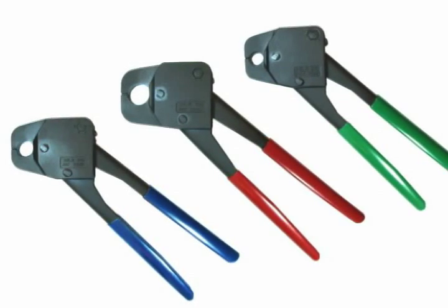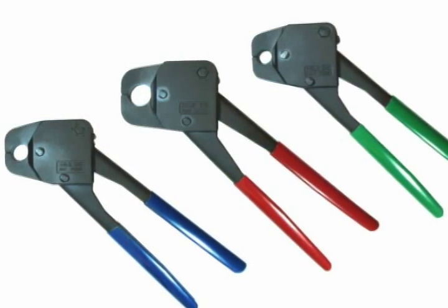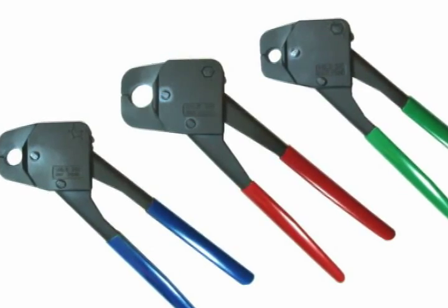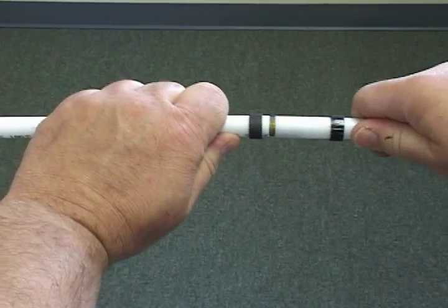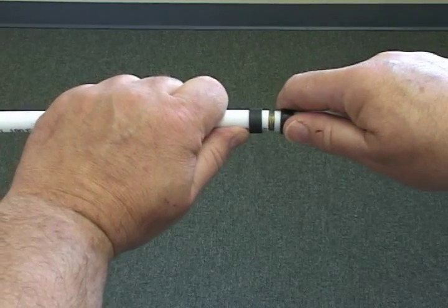The 3/8", 1/2", and 3/4 inch crimp maker tools all work exactly the same way. Using ASTM approved tubing, fittings, and crimp rings, fit the PEX tube to the fitting and position the copper crimp ring midway along the fitting ridges.